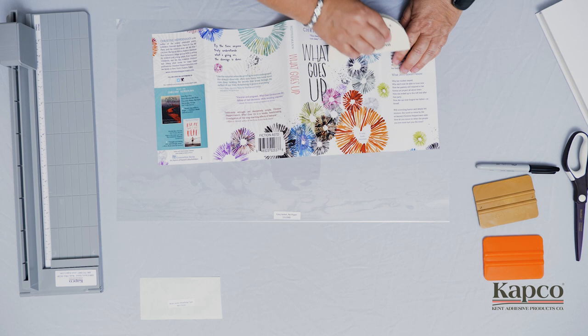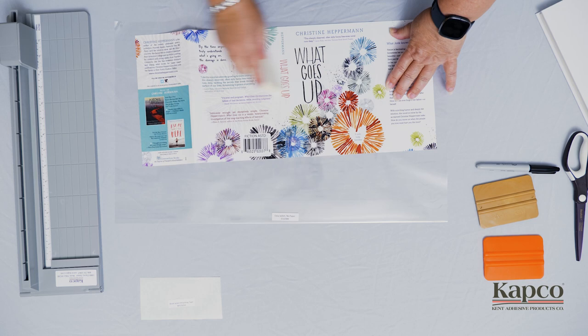With the existing dust jacket in front of you, use a squeegee to smooth out the creases in the jacket. They will not be perfectly smooth, but do your best to make them as smooth as possible.